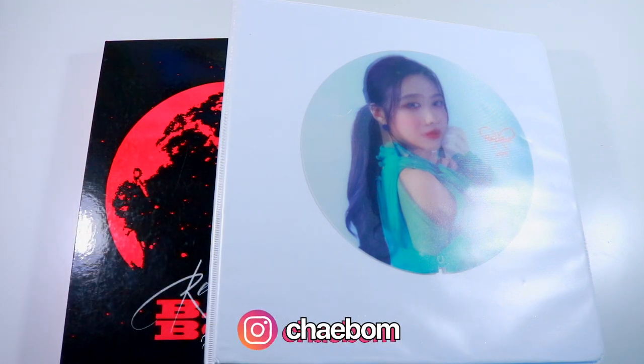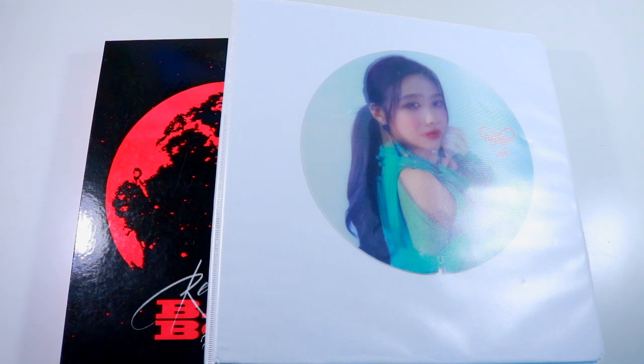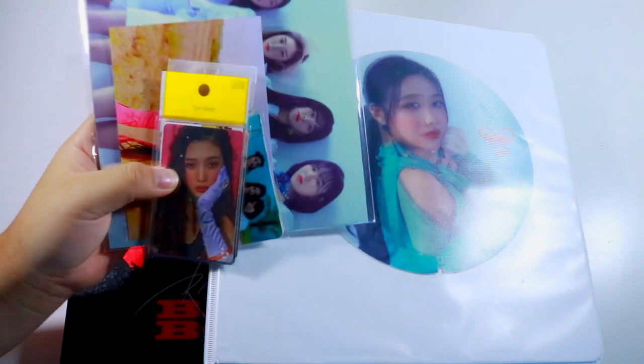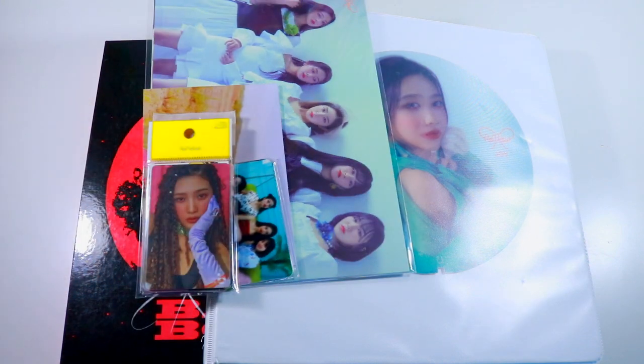Hey everyone, I'm going to be doing another organizing video where I put everything from my last haul into my binder. I have all of this stuff to put in, and I also asked you guys some questions to answer during this organizing session — I feel like I'm very personable in my live streams but not really in my videos. I posted on my community tab and had you guys send questions through an Instagram story, so I'm going to go ahead and answer them. I probably won't be talking too much about my process this time and will be more focused on answering the questions, but let me know if you guys prefer hearing about my process or want me to find a middle ground.